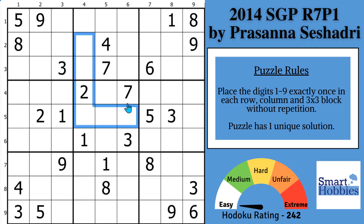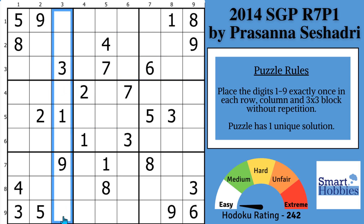Greetings, friend. I'll show you how to avoid getting stuck when cross-hatching a Sudoku puzzle without marks.